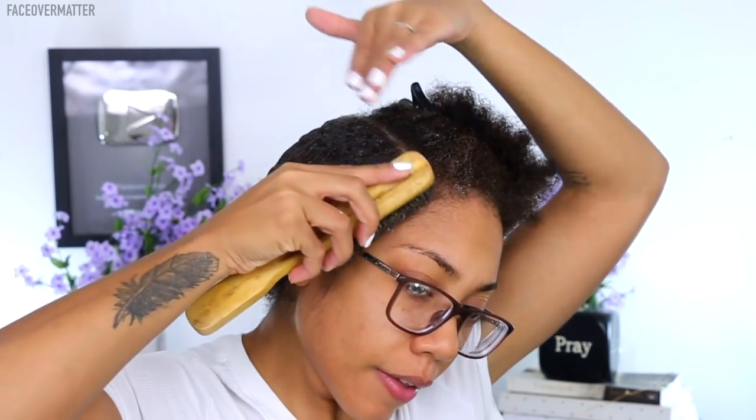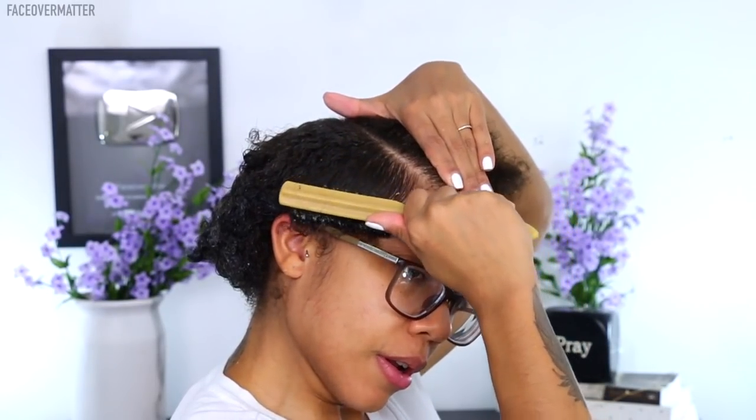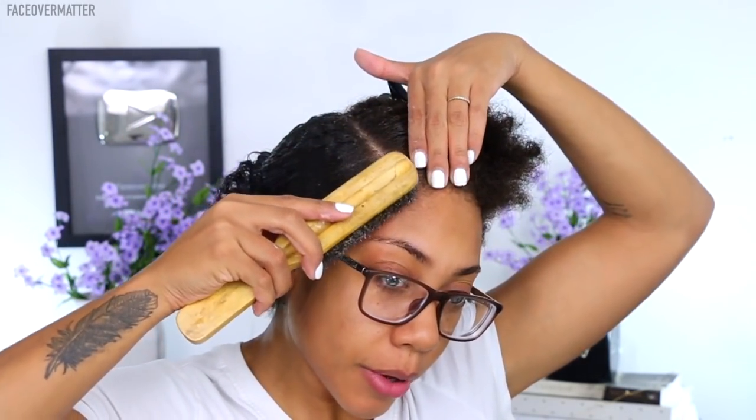I take another handful of gel and focus it at the front, then go in with a hard bristle brush to create my swoop. With a style like this you really want a brush that will flatten it out — you can already see my hair is super flat on the side. I brush it downward, hold it, and then swoop it so I get a swooping effect rather than just a brushed-back look.